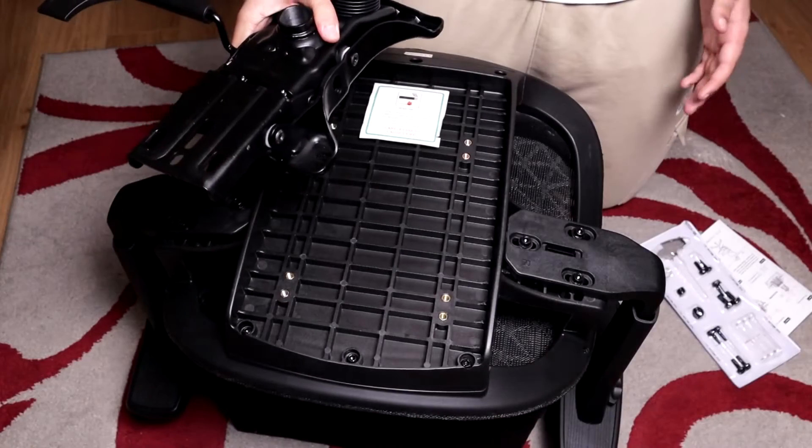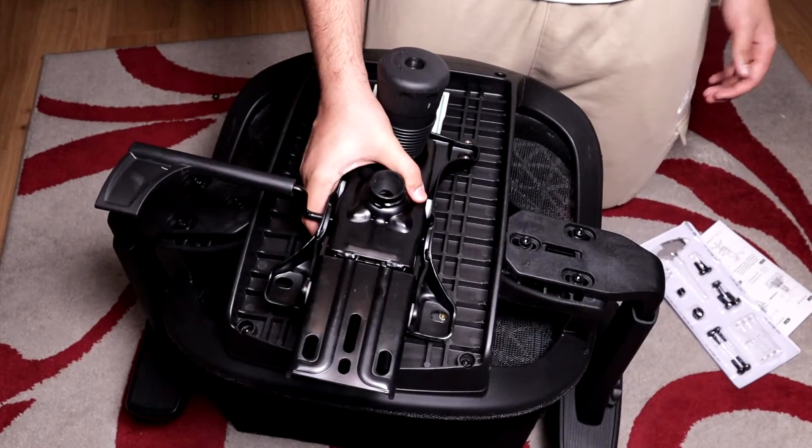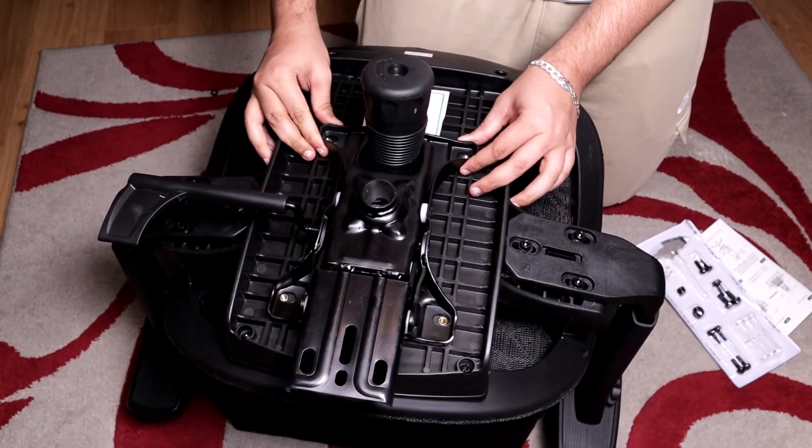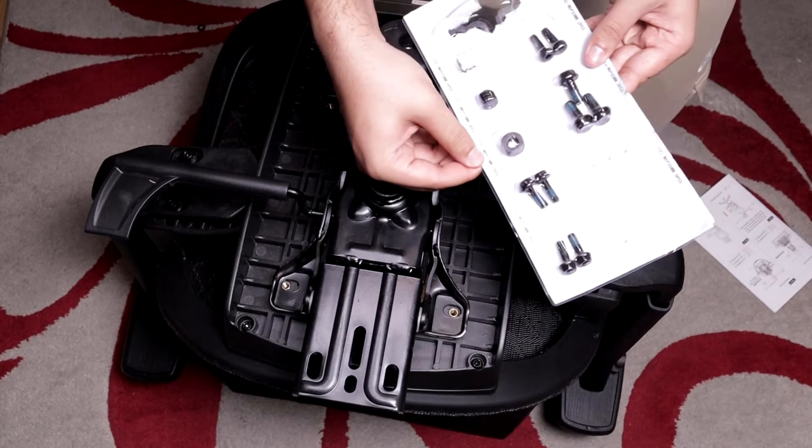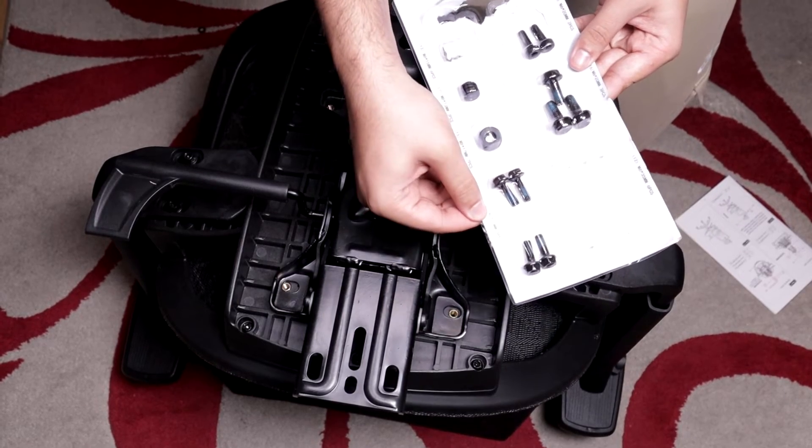Now we're going to assemble the back and height control, which sits on the back holes. For this we will need the 17mm washers and the 20mm screws.